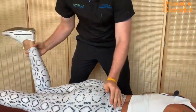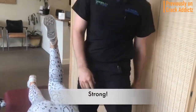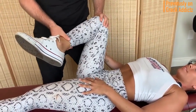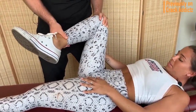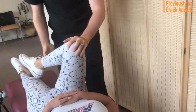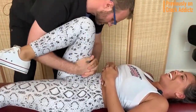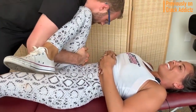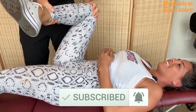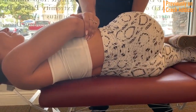Welcome back to the channel. In today's video I'm going to be posting a wide variety of chiropractic adjustments from some of your favorite chiropractors — some of the most loved and well-known on YouTube. All of their links will be in the description where you can check them out directly. Make sure you hit the subscribe button and turn on post notifications so you don't miss any content.